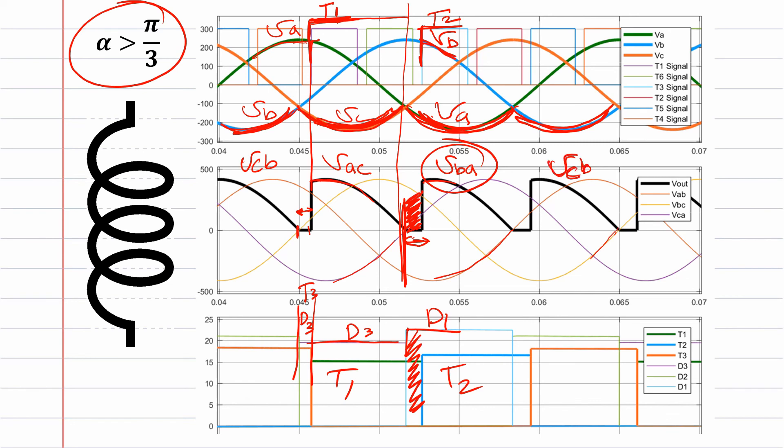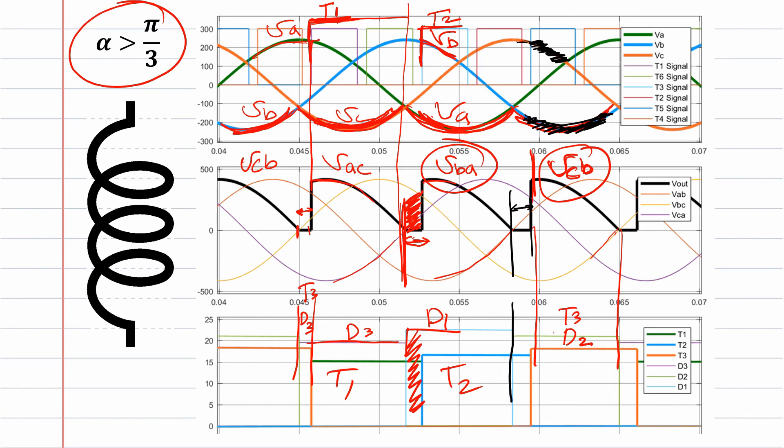And so on: thyristor three and diode two conduct, giving output vcb — that's vc conducting and diode two conducting vb. Again from here to here we have zero volts and circulating current between diode two, thyristor two, and the load.